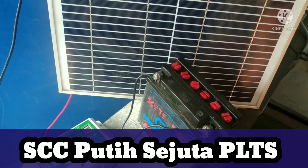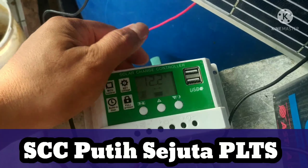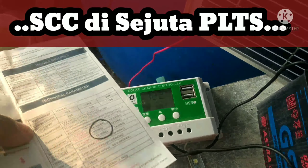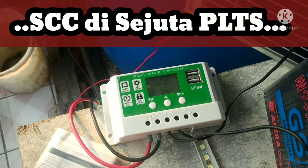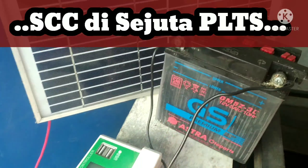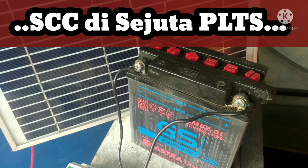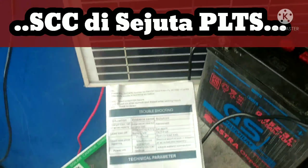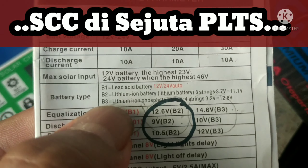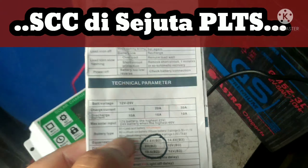Kita akan testing dulu, review sedikit tentang controller putih ini. Ini adalah controller yang bisa dipakai untuk baterai litium. Jadi dari sisi baterai yang digunakan, dia bisa pakai aki kuah seperti ini — aki cair — kemudian litium bekas baterai laptop, atau litium LiFePO4. Kalau kita lihat di manual booknya, ada settingan B1, B2, dan B3.